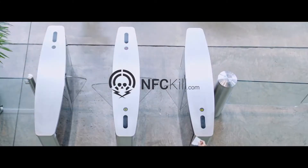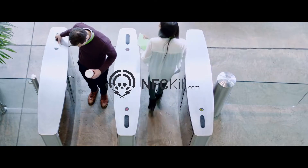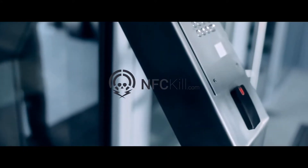Thousands of companies rely on RFID technology to secure their premises, material and private data. Data privacy laws such as the GDPR require secure destruction of private data.